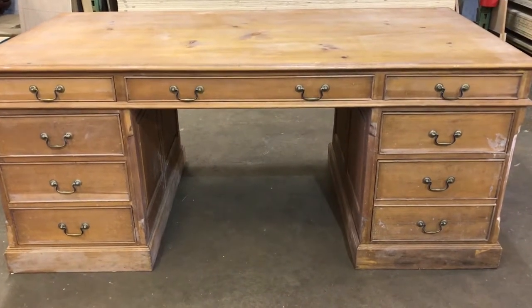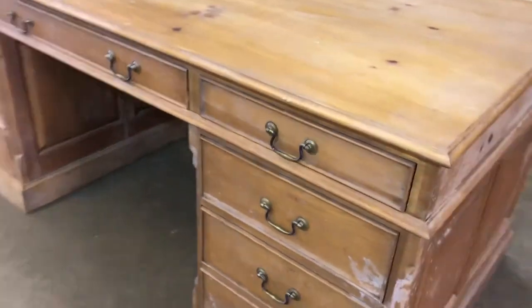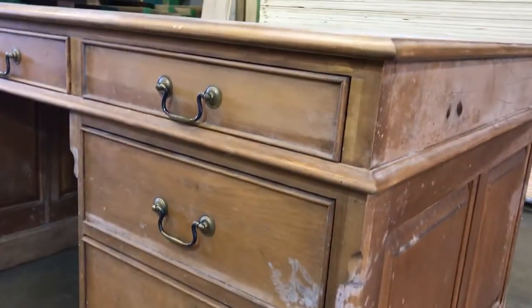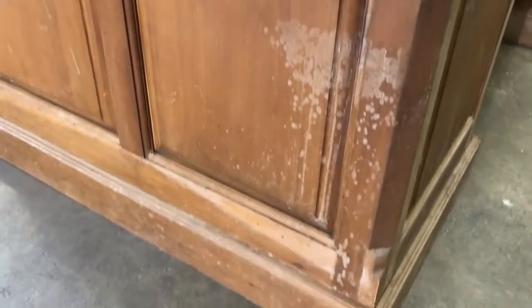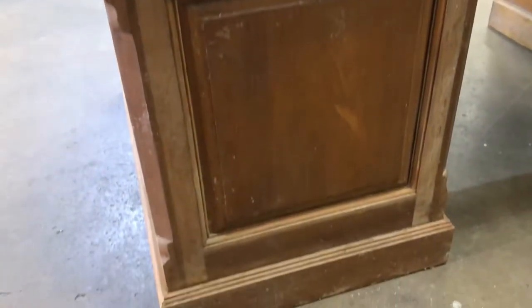I got this old pine desk out of a barn where it had been for the past 10 years or so. Now it's got some damage — mostly finish damage: watermarks, mold, scuffs, and an overall dull appearance. It's really lost its sheen.